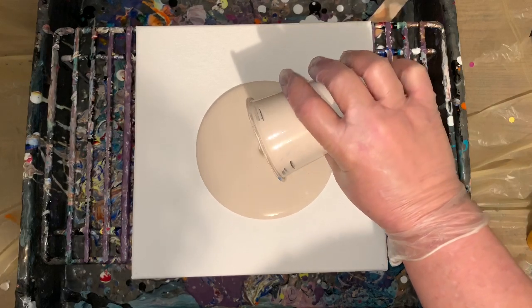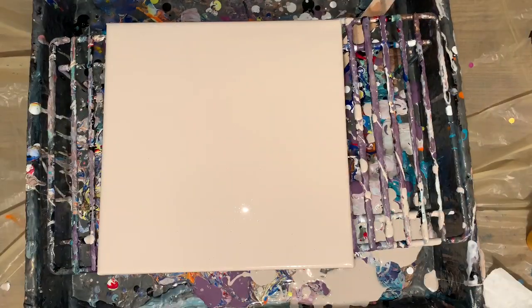So I'm going to go ahead and start by covering my canvas. And I'll fast forward through this. Alright, so I'm going to start with the bronze.